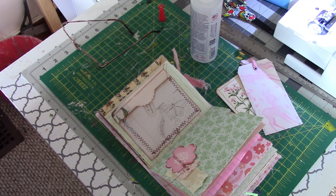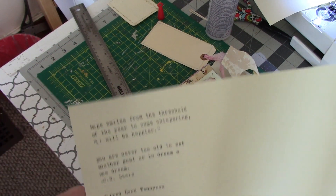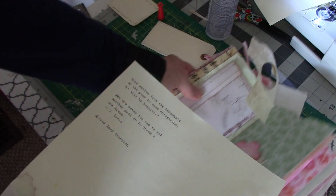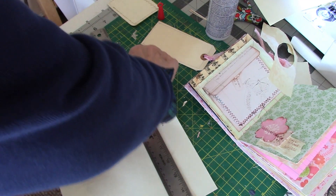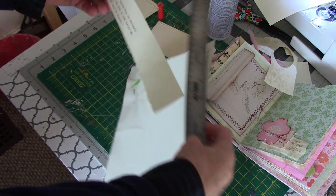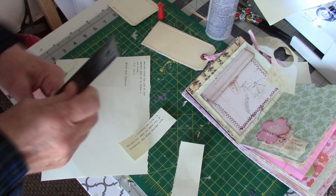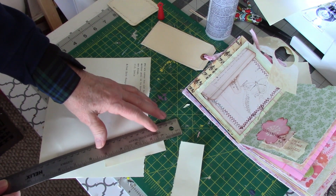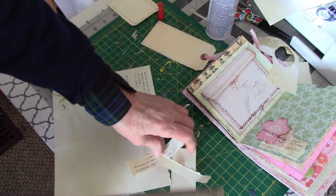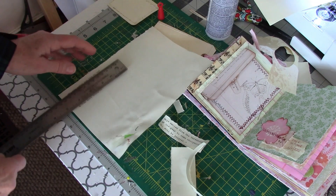I got my quotes all typed out and I'm going to glue them onto the back of my cards. The first quote I really like says: 'Hope smiles from the threshold of the year to come, whispering it will be happier.' We've had a pretty rough year and I want the new year to be a happier one for sure. That quote was by Alfred Lord Tennyson — I forgot to put his name on when I typed it, so I have to add it separately.